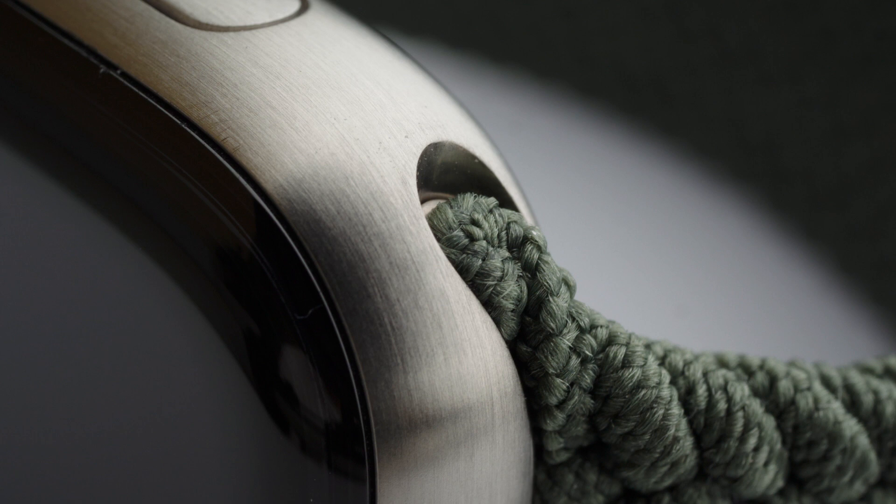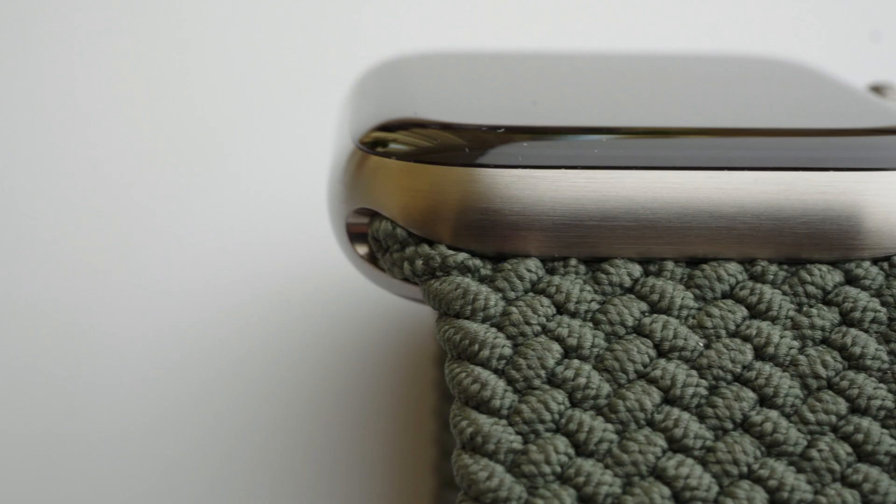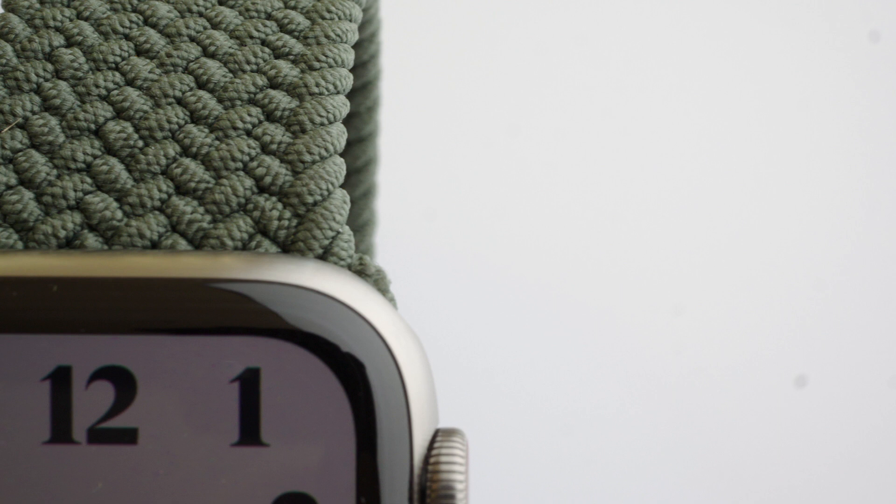One negative about this band is the way it interfaces with the watch. The metal retainers on the end of the band don't go the full width of the watch casing. This is mainly noticeable when looking from the bottom or top of the watch, but when viewing the watch screen you can't see the metal retainer so it's barely noticeable in real world use. You can see the plastic retainer on the sport loop band sits flush where the braided solo loop doesn't.